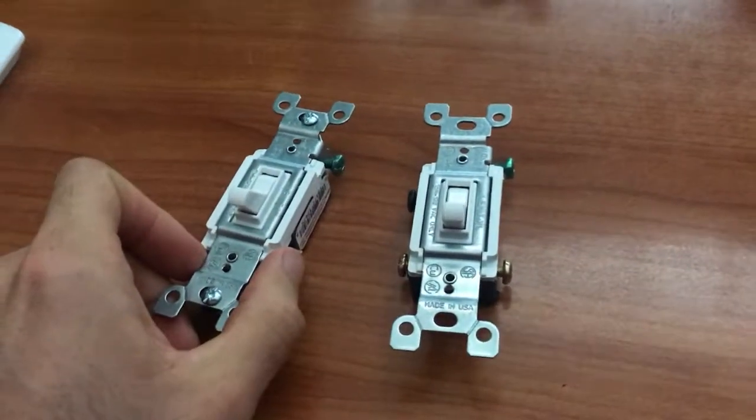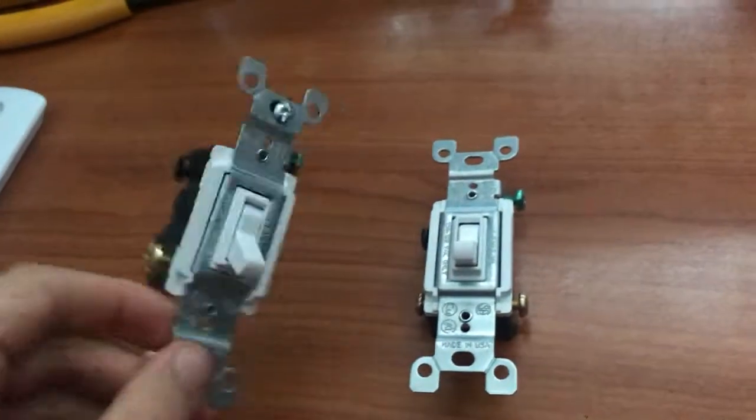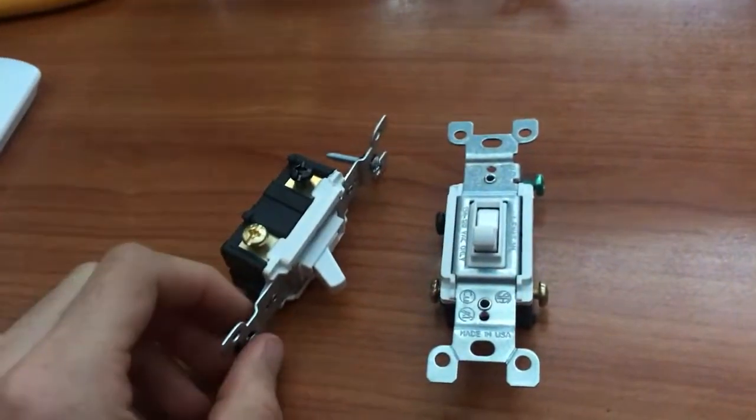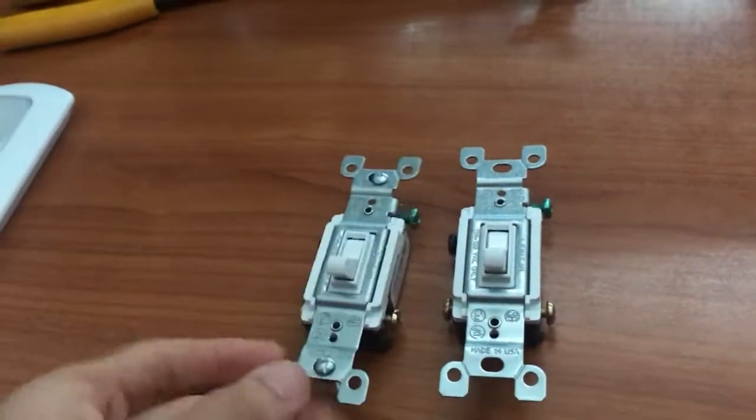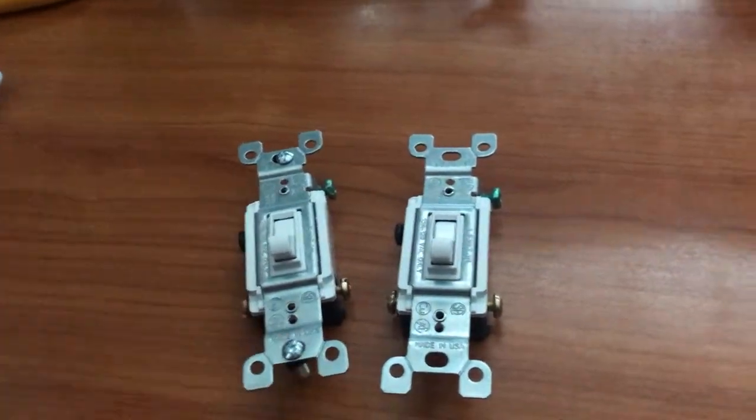In this video we are going to be going over how to troubleshoot and wire three-way switches in a house. This is something that took me a little while to learn, so I'm hoping to make this to help other people so that it doesn't take you quite as long to learn it as it took me.